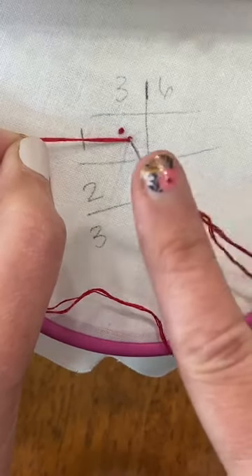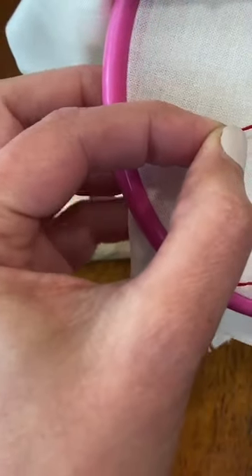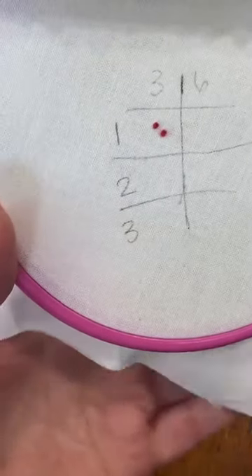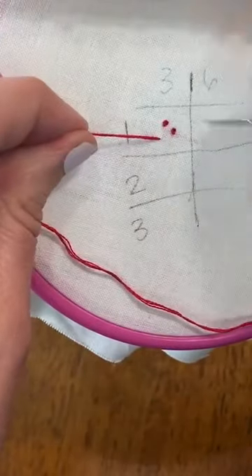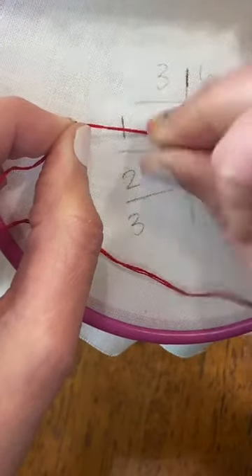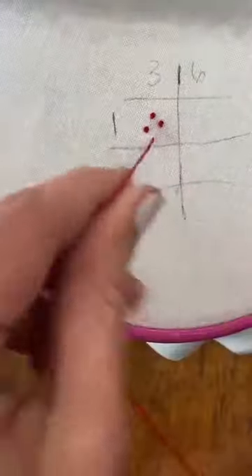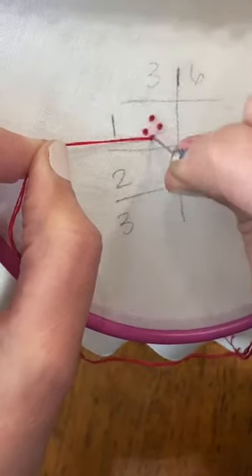If you're not using a hoop stand, this is the point where I would pick up my hoop with this hand and then keep your tension here until you've got your knot pulled most of the way through, then pull it snug. You're doing a bunch of things at once: holding for tension, wrapping, putting your needle back down, pulling that knot to the bottom, keeping tension, and pulling the knot through. If you're twisting too tightly, you're going to have a harder time getting your needle through.